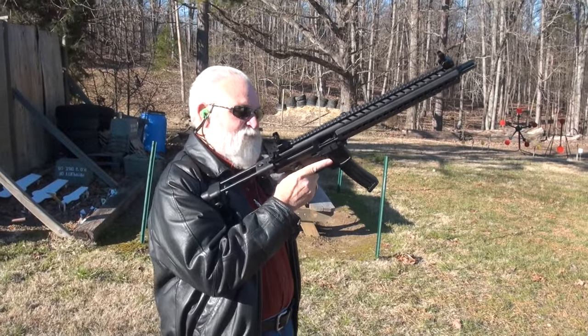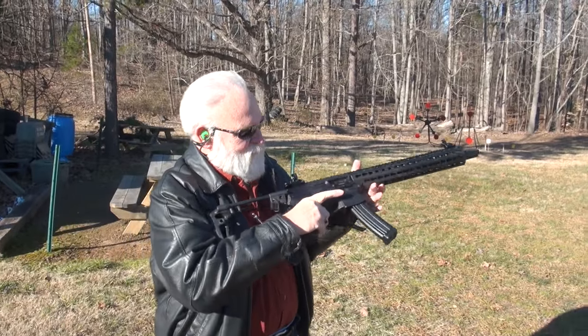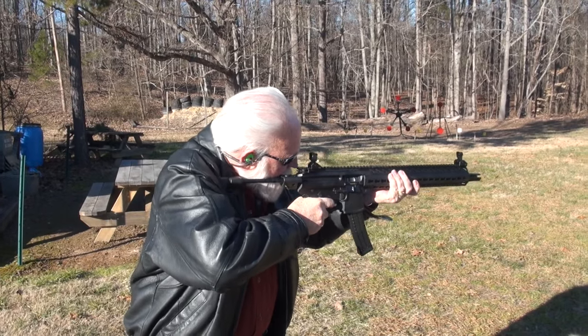Alright guys, we've got the SIG MPX. Let's rock and roll. Here we go. On fire. First shot's for me.